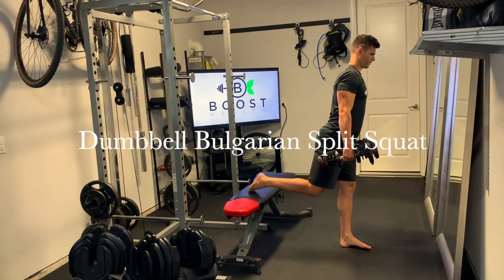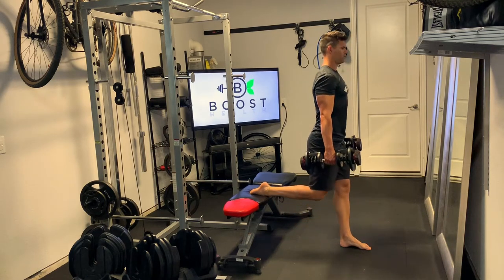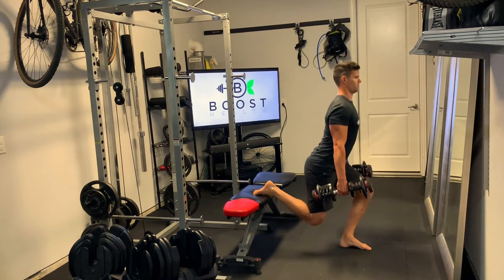This is a dumbbell Bulgarian split squat, a great single leg movement. The idea is to elevate your back foot on a bench. You could also use a chair or couch, whatever you have around, and we're going to take a little bit of a step forward, but not too much.